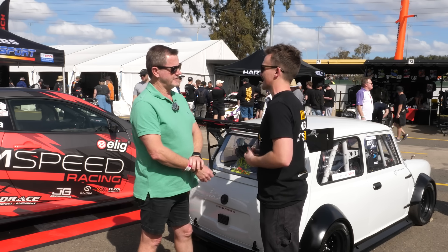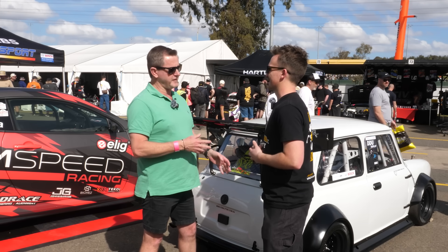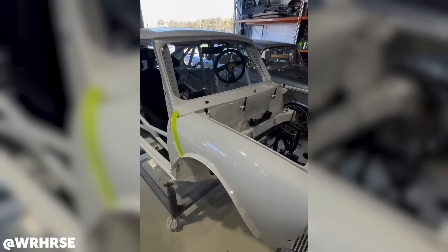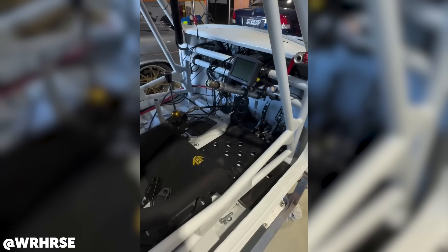The car started out as purely a fast road car, and like all good builds, just morphed from one thing to the next — snowballed, ideas, different people getting involved. It really came down to the electronics package — that's what dictated where we got to from here.